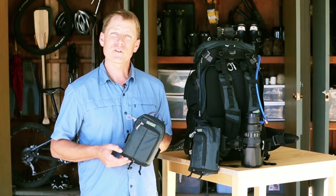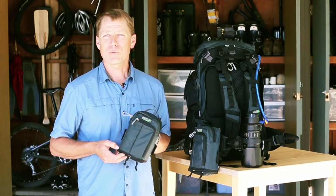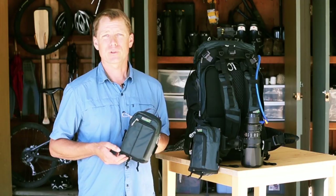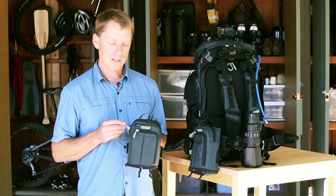Hey guys, this is Jerry Dodrill with MindShift Gear to show you the Lens Switch Case. We designed this to be a lightweight and versatile modular accessory to the Rotation 180 Professional Backpack. It holds a wide array of lenses and accessories.